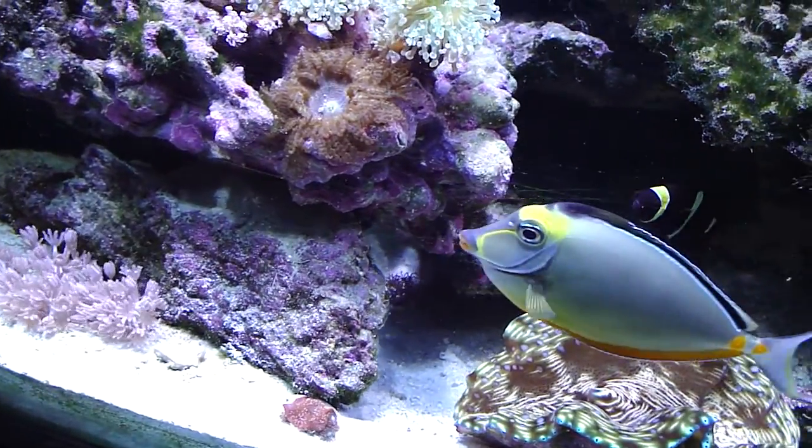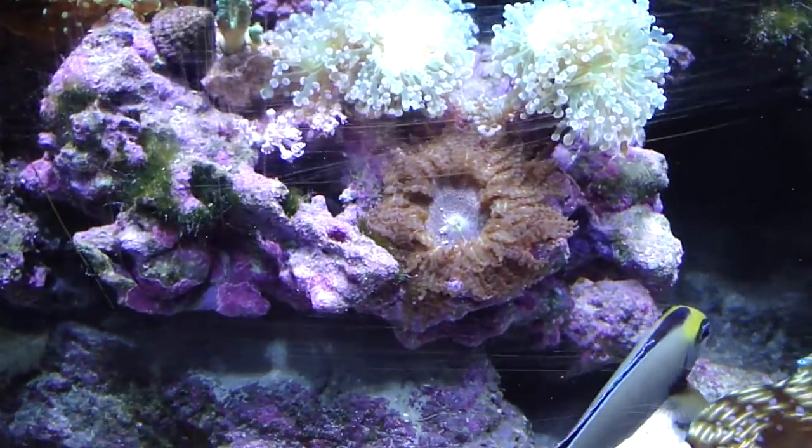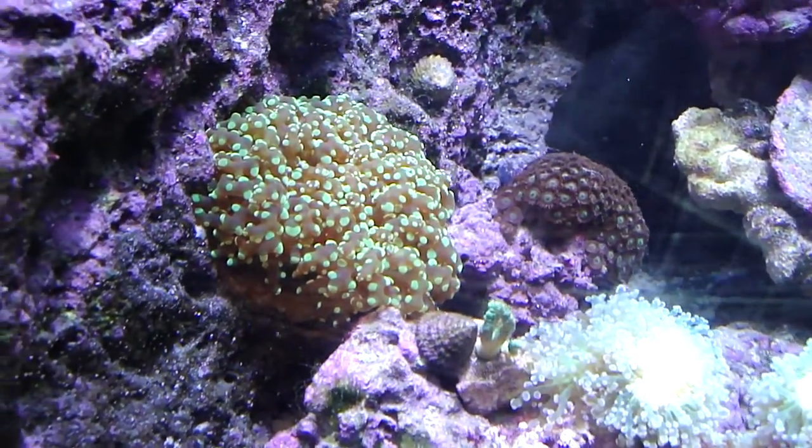This naso tang really likes the camera. There's a rock anemone. Some frog spawn.